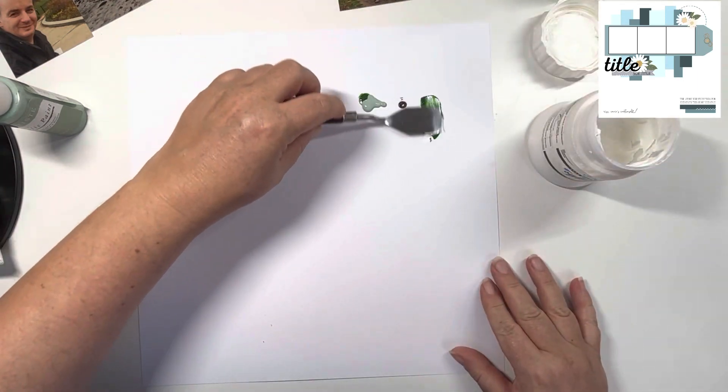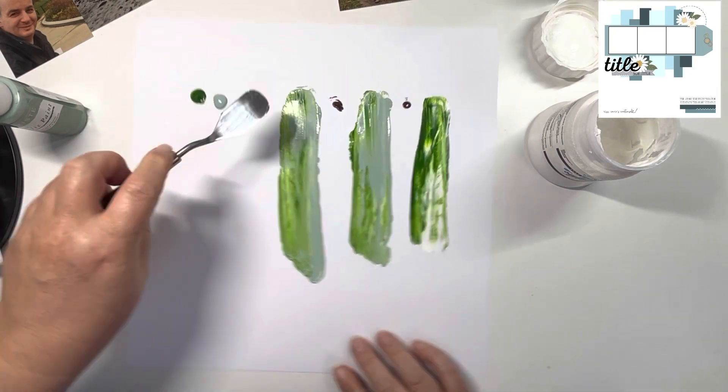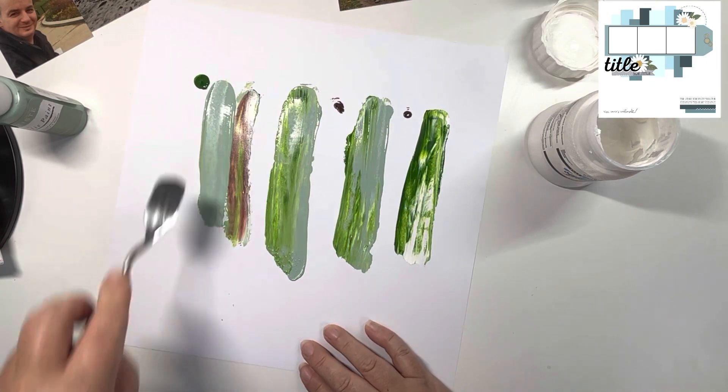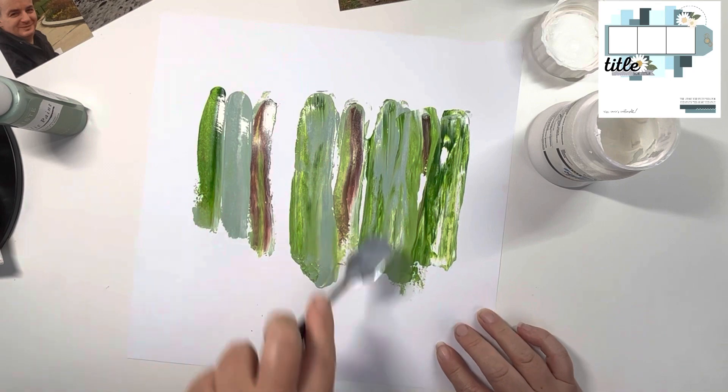Sort of an aqua green, an emerald green, a brown, and then white. I've just dotted those along the top of the page, and then I'm going to smear them with my metal palette knife down the page to create those strips.